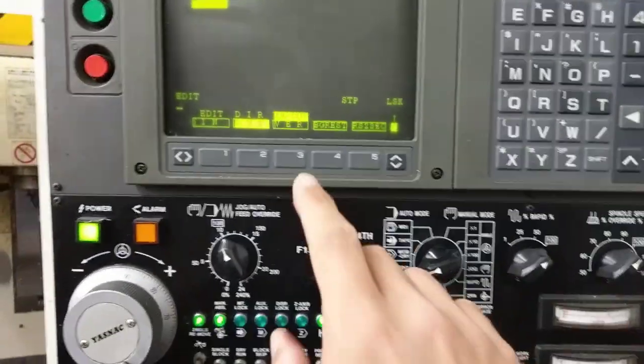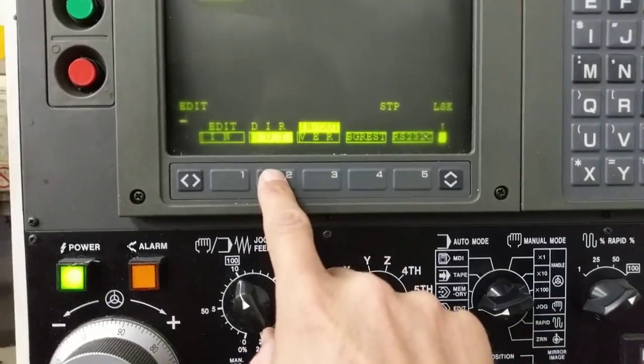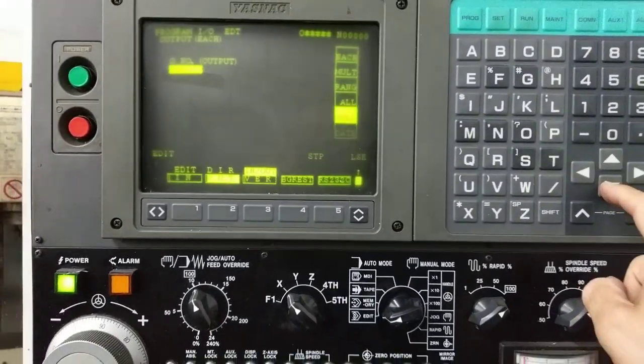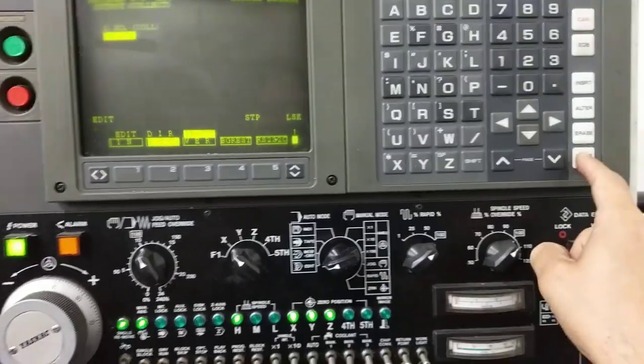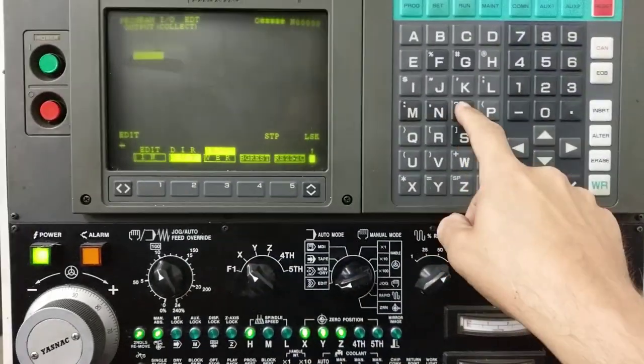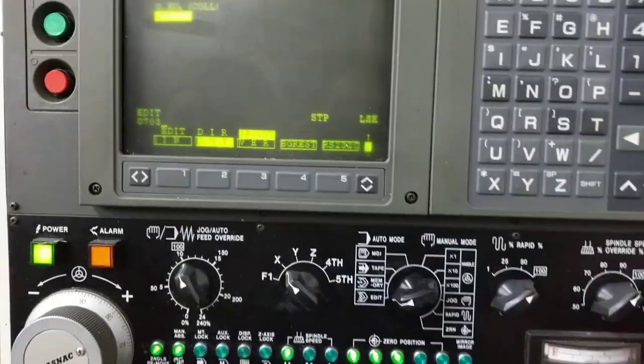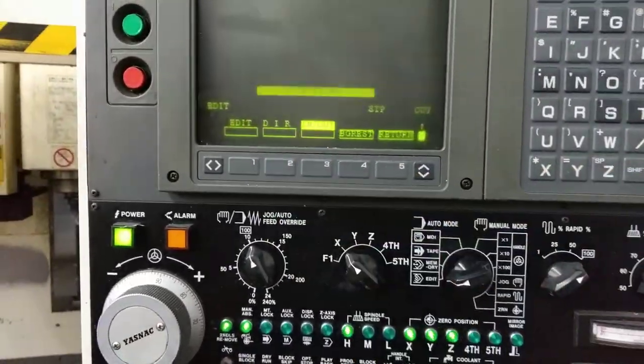On the Yasnac, get to the input-output and we're going to select output. Go to collection — up, down, collection — and press write. Now we're in a collection that's called 0703. It'll show up there. We press write, and then that's the one that's outputting.